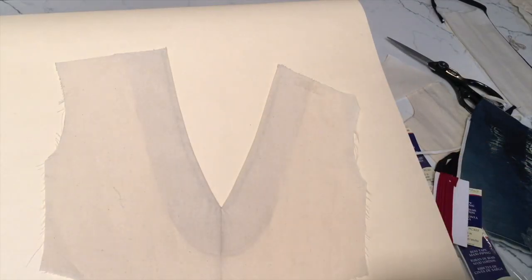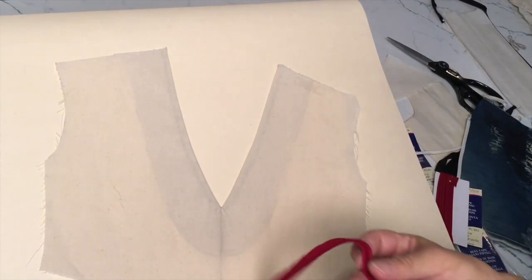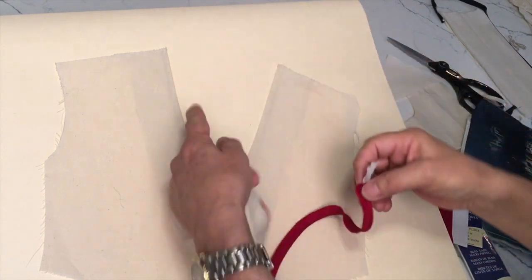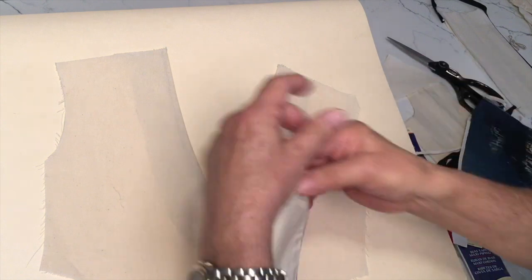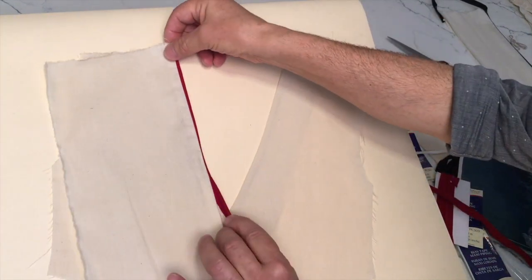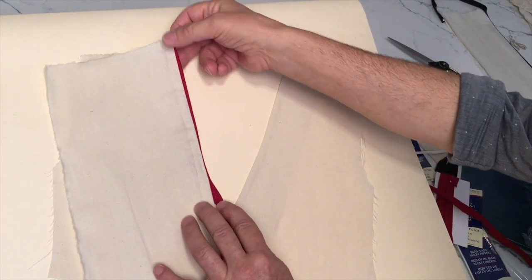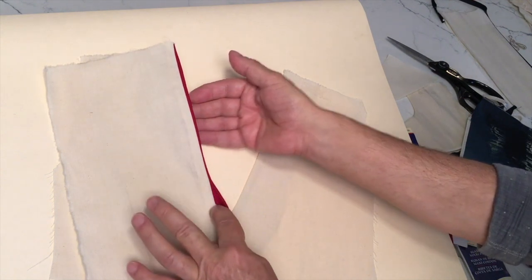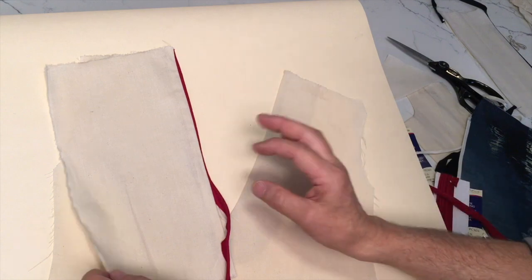So imagine for example this v-neck. If you wanted to use this piping or bias tape in the neckline, it would look like that. It's kind of cool. Basically what this tape does is it accentuates the neckline, and it's very easy to sew.